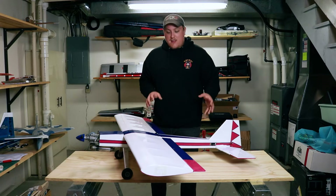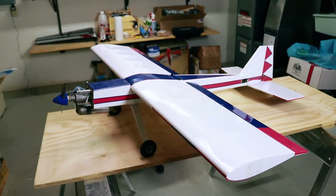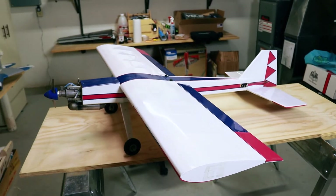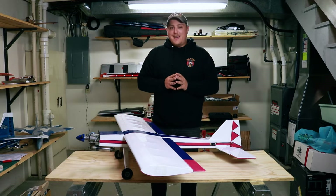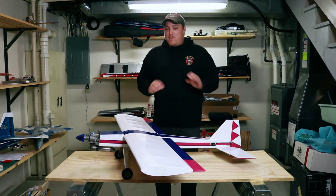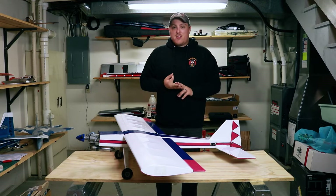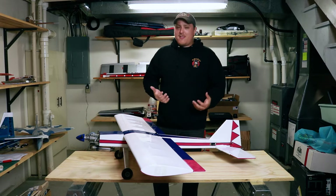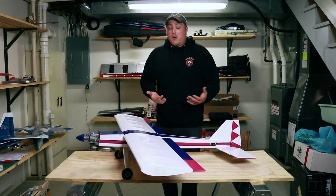What I have here is what I consider to be my swap meet special. This plane, all ready to go as it sits right here right now, cost me a total of $35. I went to a swap meet, picked it up for $35 at auction, and it came with basically everything but the radio — the engine, the servos, even the receiver — and everything was ready to go and installed. Now, it might not be the prettiest airplane in the world, but for $35, you really can't go wrong. Or can we?